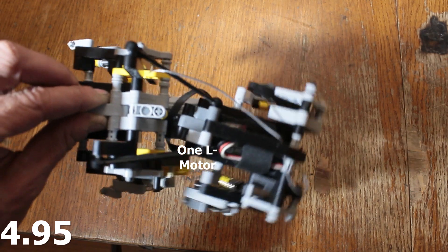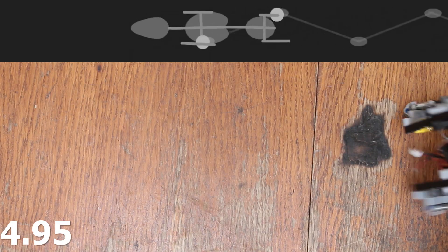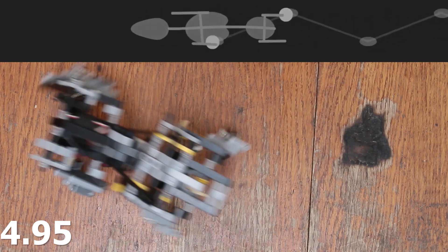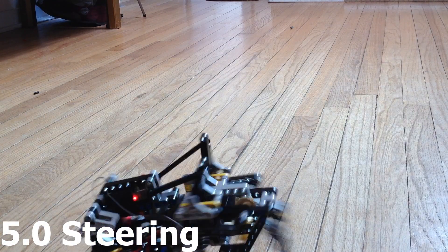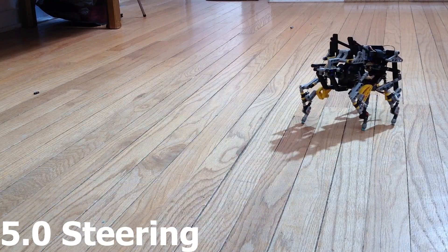For Big Dog 5 I'm adding hips. This should increase the stride length and the torque on the feet, and also put the feet closer to the center of gravity of the model. Let's take a look at how this thing steers — I've exaggerated the geometry a little bit in this next shot so you can see it more easily.